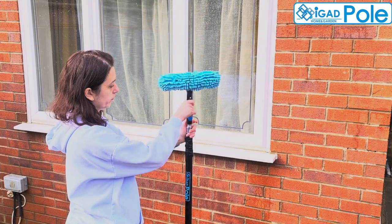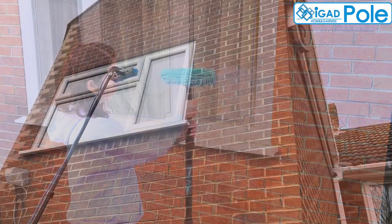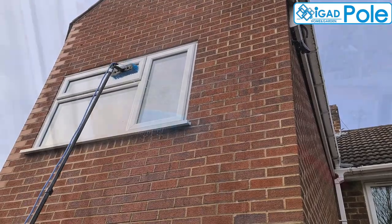We have multiple kit types with different pole attachments. Please check the kit components in the product description before you place the order.